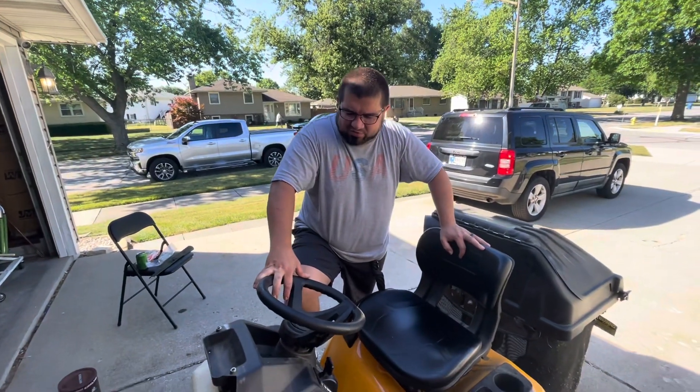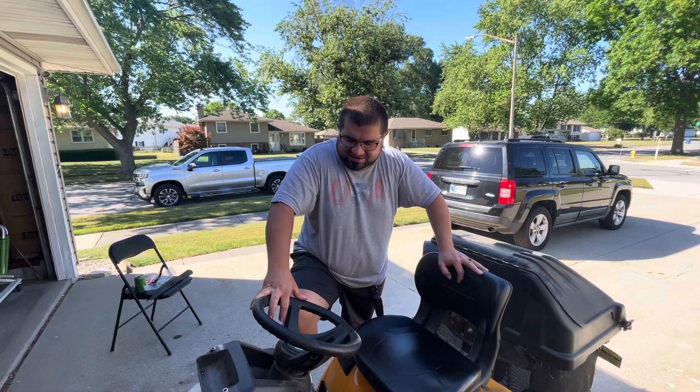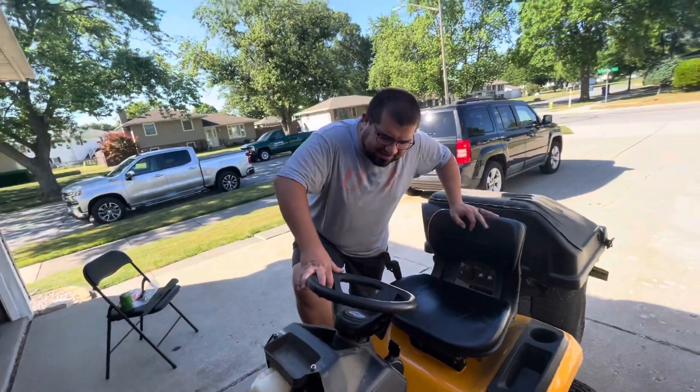We're going to do an oil change on this bad boy. We just changed the blades. Luke actually lifted the entire thing up because I don't have a lift, so he was using his strength. Strong like bull. We're going to hit the oil change.